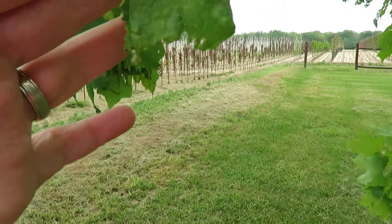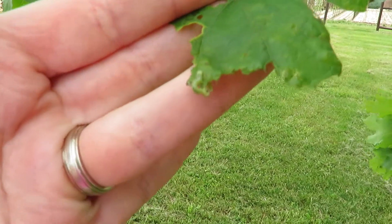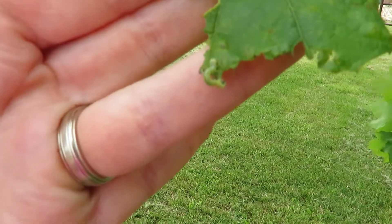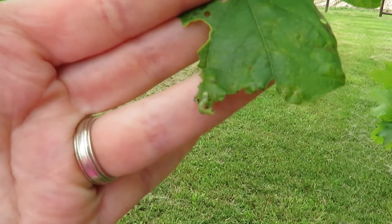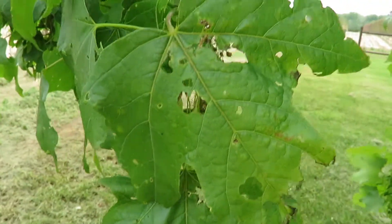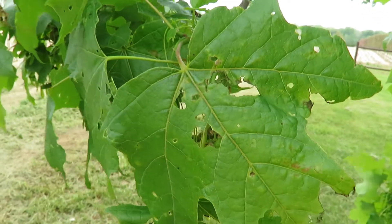This is typical fall cankerworm injury. You can see the holes in the leaves, and here at the bottom of the leaf we can see the fall cankerworm larvae. It's still pretty small, so they're not doing as much damage. It's when they get a little bigger that they'll do a lot more defoliation and essentially skeletonize these leaves.